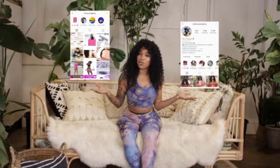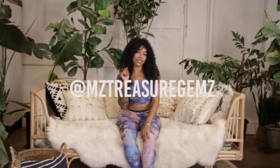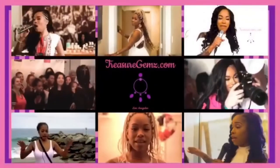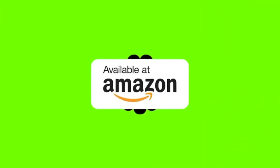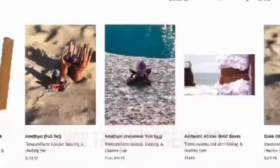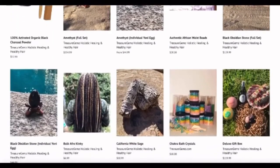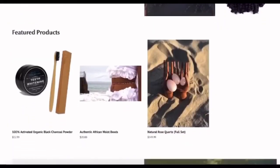I want everybody to subscribe, like, and follow me on all of my social media platforms on Instagram — that's MzTreasureGemz. I am the Yoniologist. Grab my book at Amazon.com or on my website at www.treasuregems.com. Not only can you shop my book, you can also shop all of our holistic healing products covering everything you need from head to toe, internally and for your body.